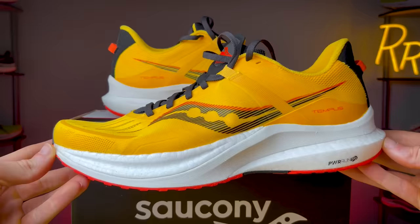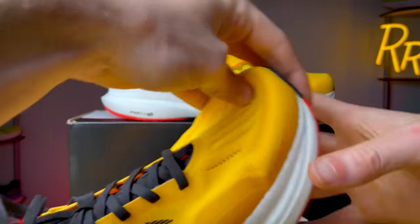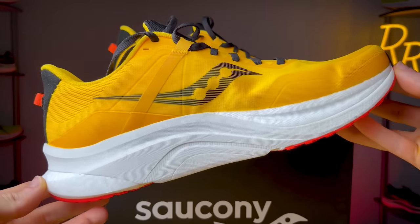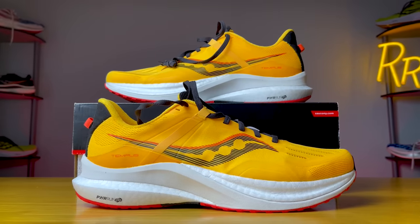The Tempest is a max cushion stability daily trainer that costs $160 from Saucony. The big selling point of the shoe is it only weighs 8.9 ounces, which is really light for a stability daily trainer with this much cushion. Typically stability trainers push into the 11-ounce range, and that's not the case here. At 8.9 ounces, it's relatively light and I think stability runners will be really happy with this shoe.